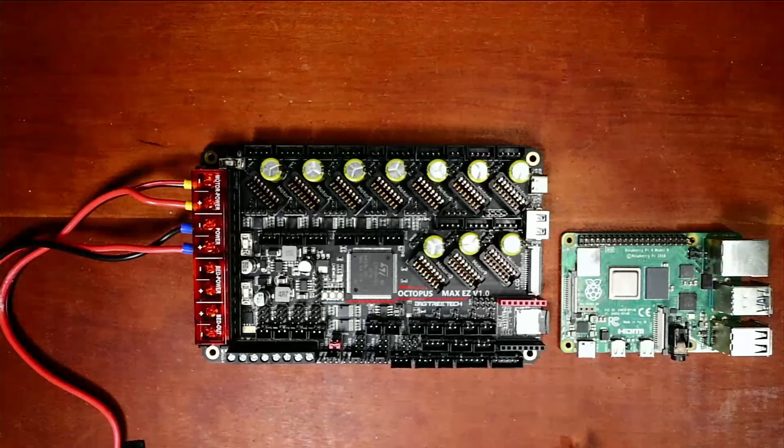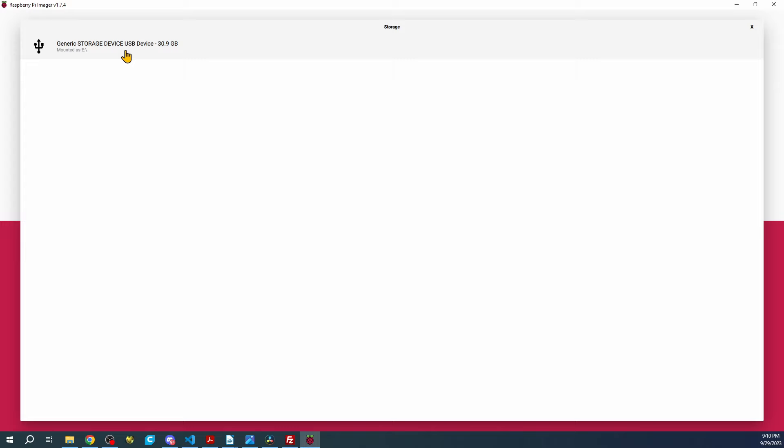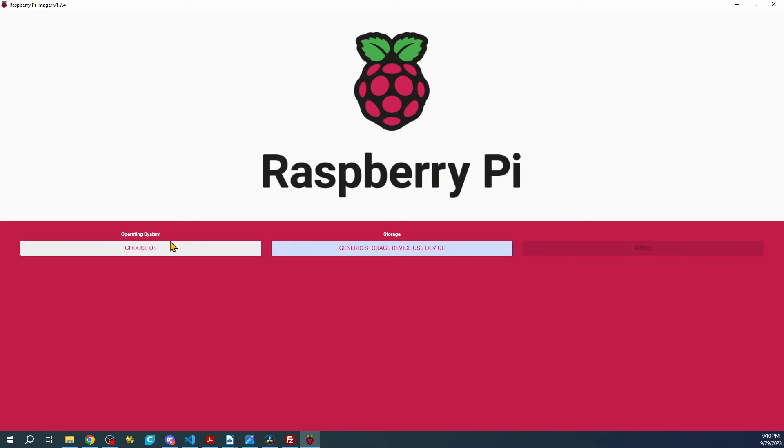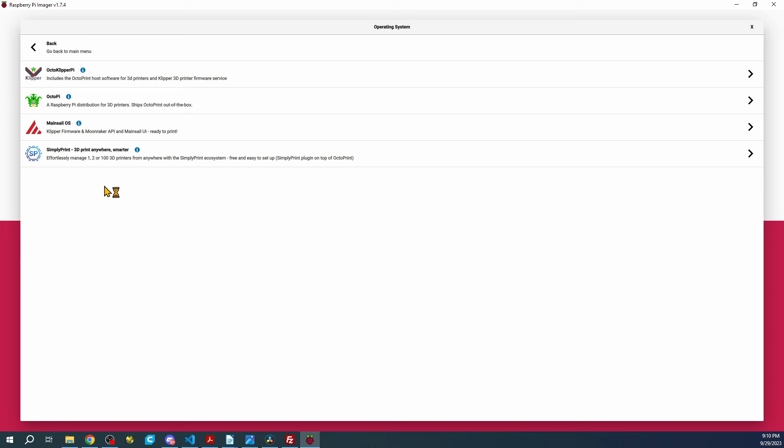I'm going to insert it in the computer and then show you this setup. Inside Raspbian Imager we're going to choose the storage, which is going to be our USB SD card inserted in the computer. Then we're going to choose the OS and go to Other Specific Purpose OS, then 3D Printing, and we're going to choose MainsailOS.